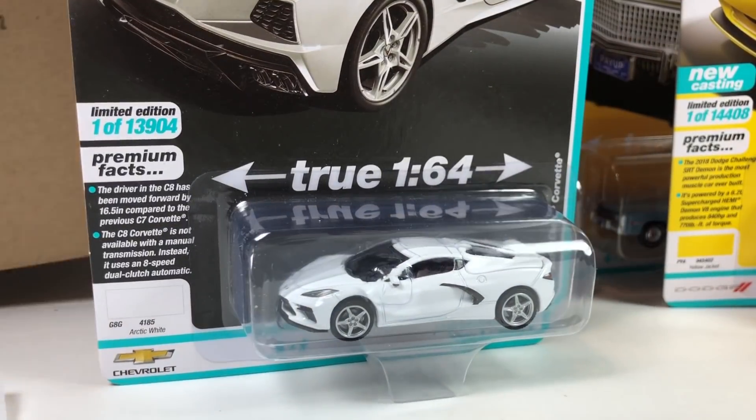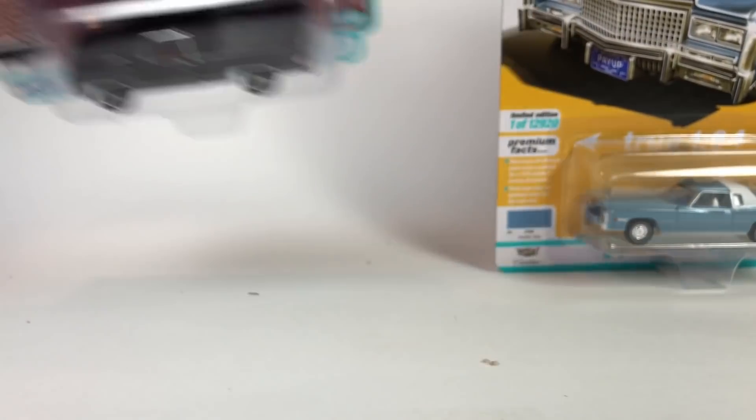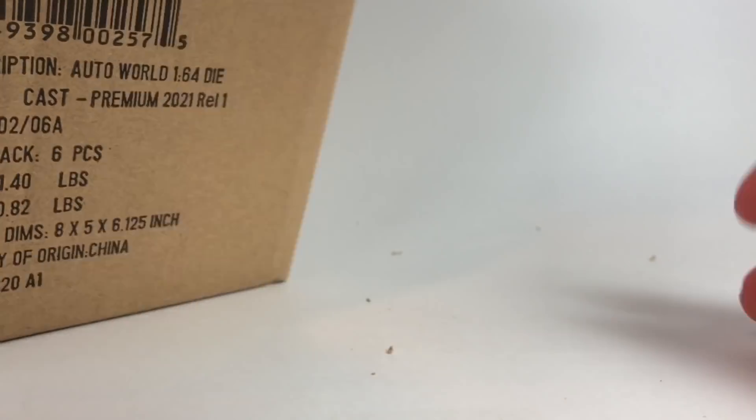No reds in that case either. We still have two more cases to open but it's a different release — Release 1, which we've already covered. But we might as well get that on camera. Here is Release 1 Version A — 2021 Release 1. These are still available on AutoWorldStore.com and from 3000 Toys. Maybe we'll get lucky in here.